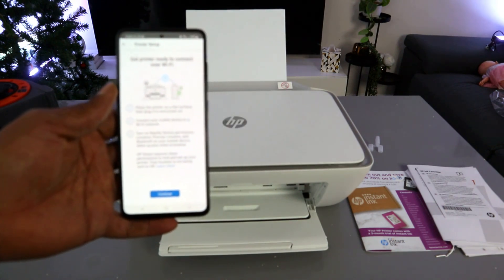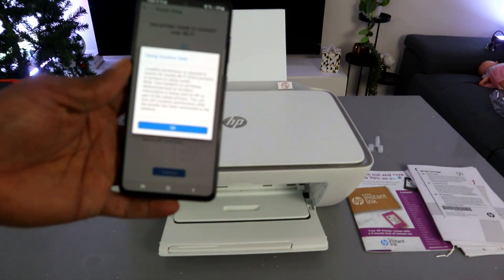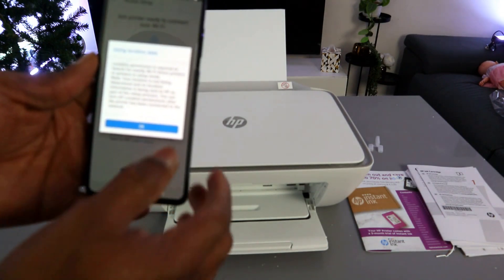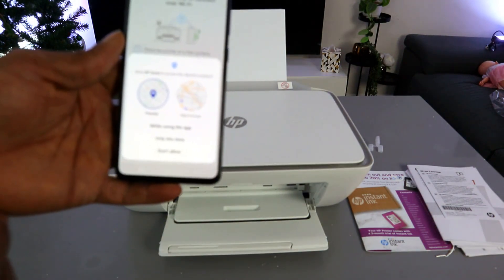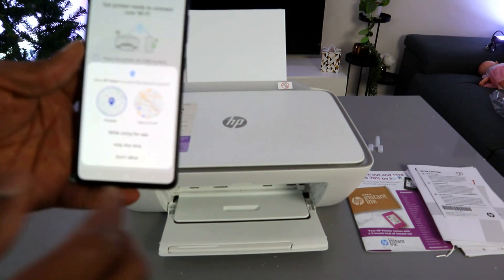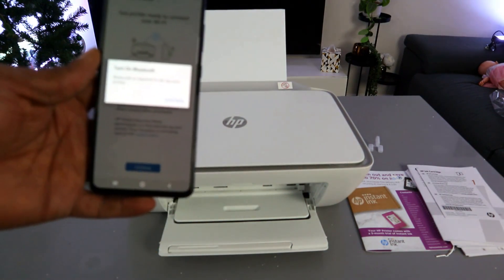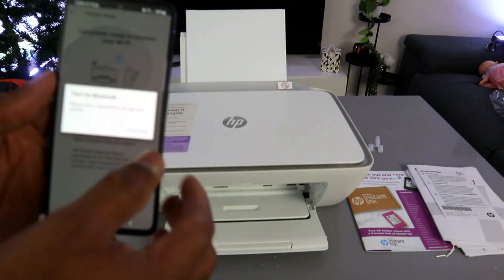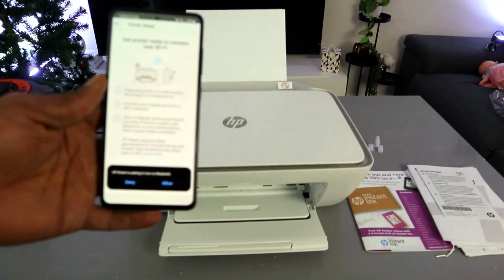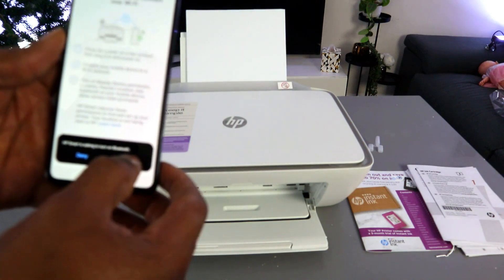The next step is 'Get printer ready to connect' — select Continue. For location data, select OK. When asked to allow HP Smart app to access device location, select 'While using this app'. Then when prompted to turn on Bluetooth, select Continue, and allow the HP Smart app to turn on Bluetooth.